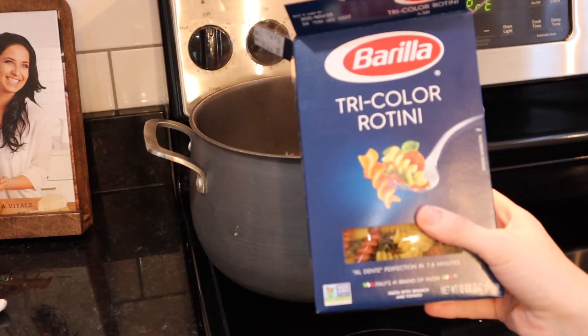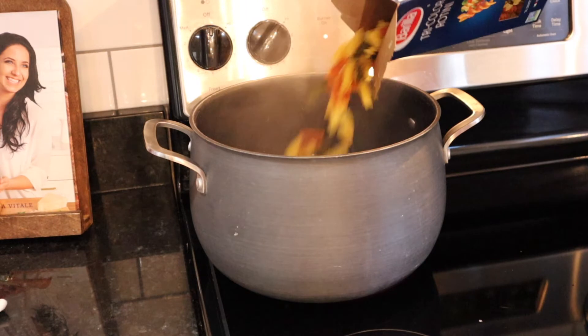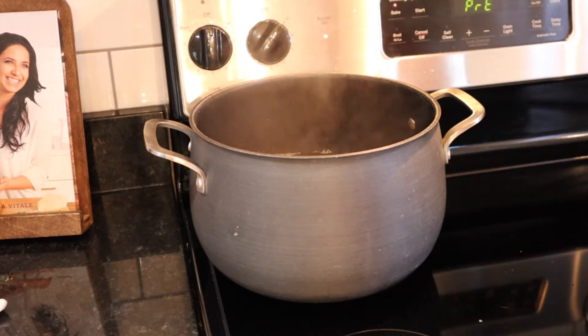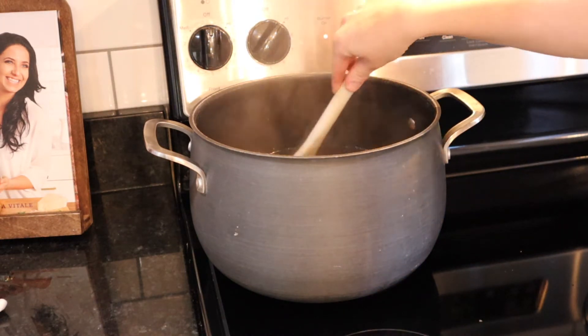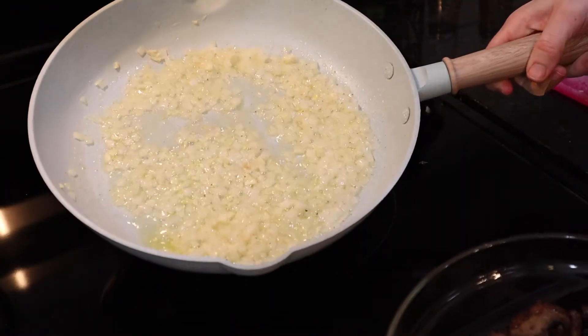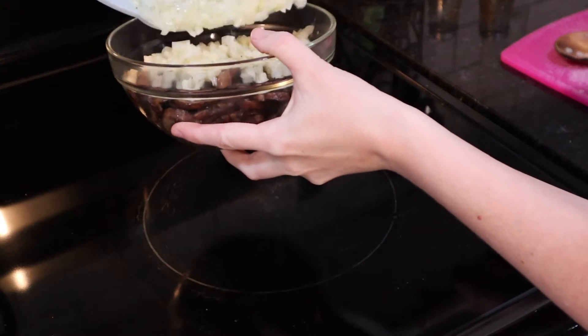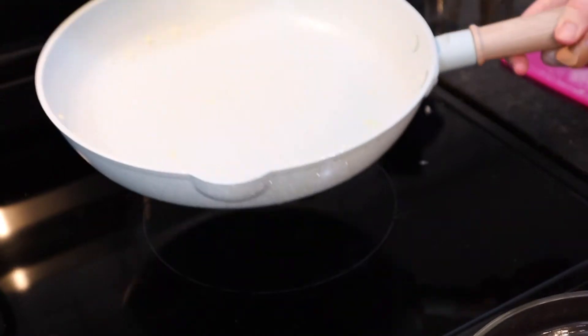Now I'm adding in three quarters of a box of the tricolor rotini — that was actually probably a little bit more than three quarters but that's all right. The recipe says to cook it just according to the package directions. The onions and garlic look perfect to me, so I'm going to add those to my mushrooms for the time being, and now I'm going to sauté up the one and a half pounds of ground beef in the same skillet.